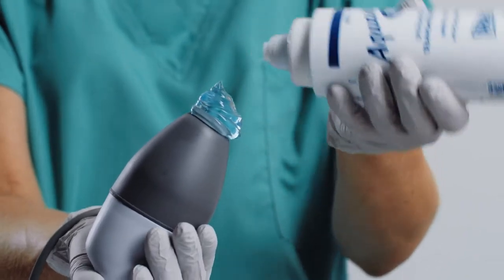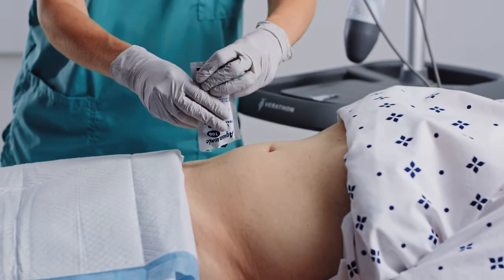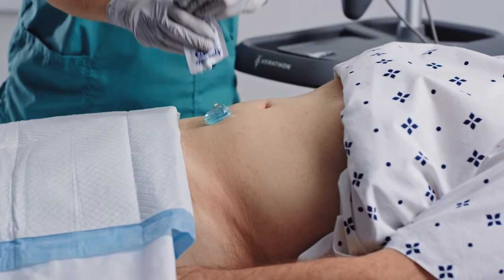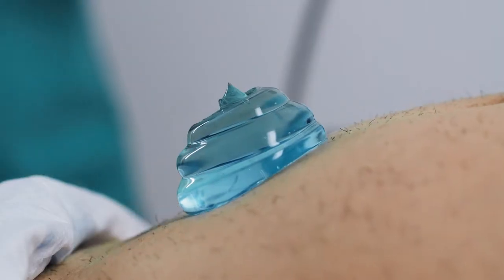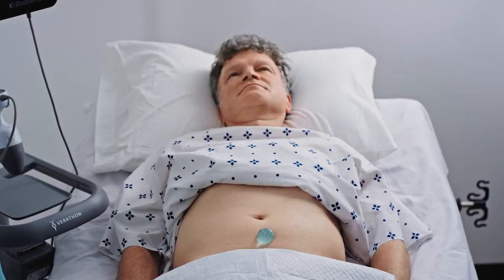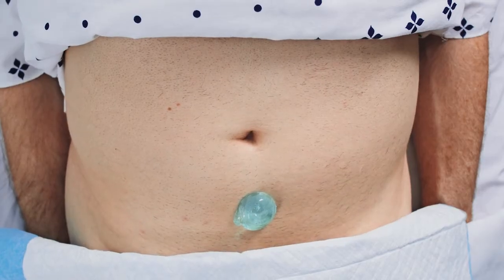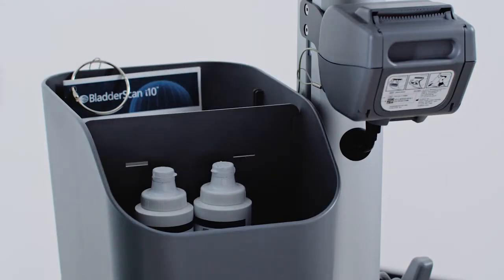Apply gel to the probe tip or abdomen. A single-use 20-gram packet provides ample gel for use with most patients. After the gel is applied, you should have a thick mound on the abdominal target area approximately the size and shape of a golf ball. Do not use water or surgical lubricants as a substitute for ultrasound gel.